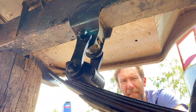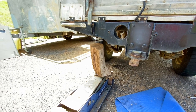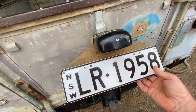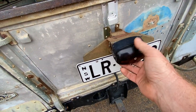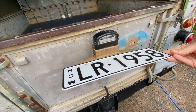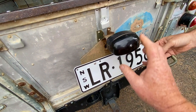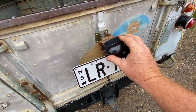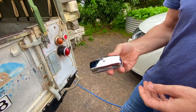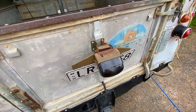We've got the old number plate light — I put this on as a temporary fix just to get it through rego. As discussed, this is a running project, so I just wanted to get it on the road. Now that it's on the road, I've ordered a proper one from the UK, and through the miracle of YouTube, here it is. Ben's going to get that one on — it looks a bit more genuine.